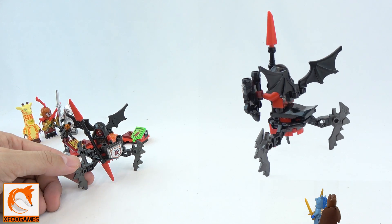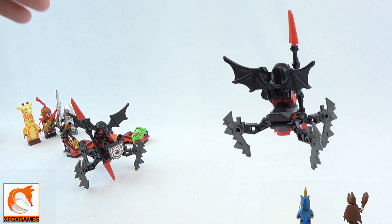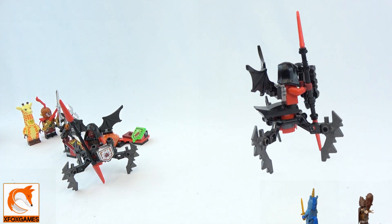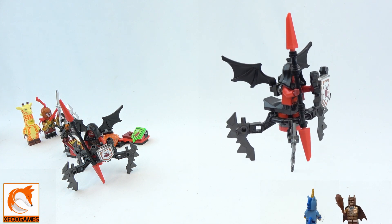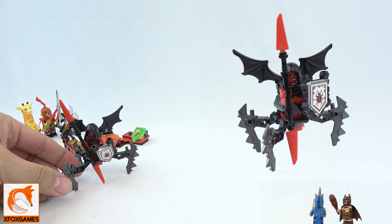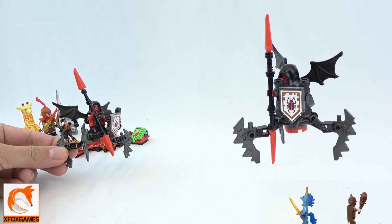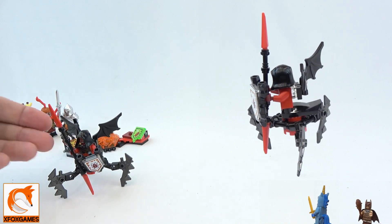This is Nexo Knights, kit number 70335. This thing was 69 pieces when it came out and if I remember right it was about $9.99 in the store, so it wasn't too bad of a deal — maybe $8.99. Right now I can get these for like $11-$12 because they're a little harder to find and some of the figures are a little more sought after.